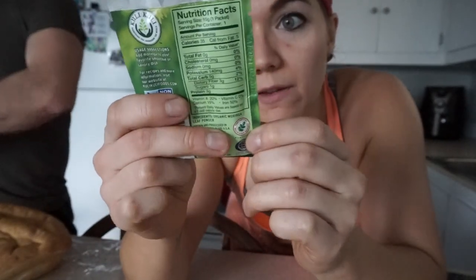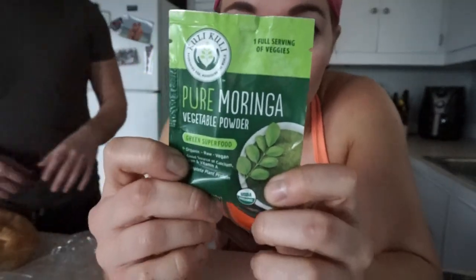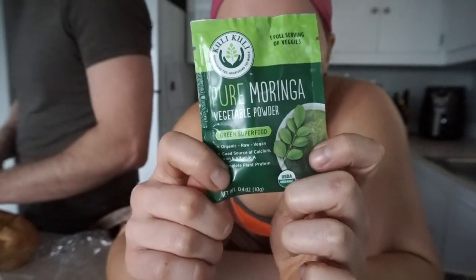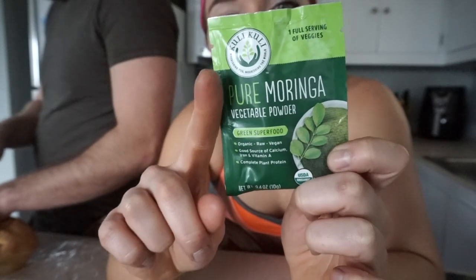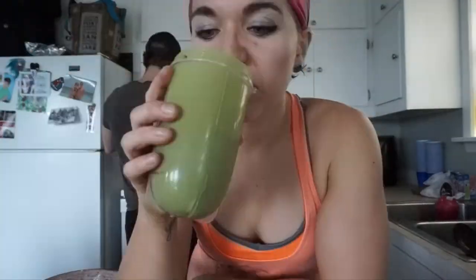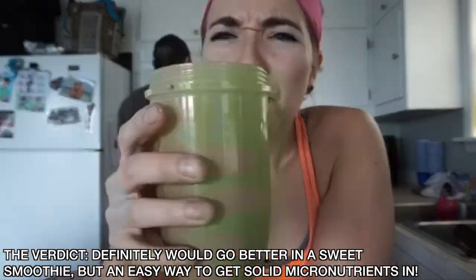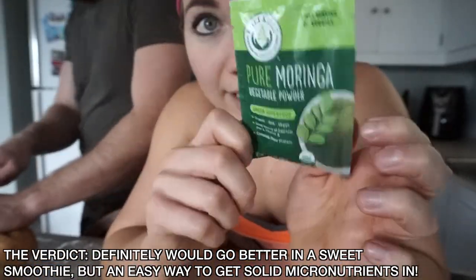I'm going to show you guys — I found this at H-E-B today: Pure Moringa Vegetable Powder. I've heard a little bit about Moringa, which is apparently a superfood. It's a complete plant protein, so if you're into that kind of thing, something to look into. Just one tiny little packet — I didn't want to buy a whole thing of it — but it's got five carbs, three fiber, three grams of protein. Per packet it's got 20% of your daily vitamin A, 50% of your daily iron, and 15% of your daily calcium. It suggests just adding it to smoothies. I haven't had enough greens today so I'm going to blend this up real quick with some stevia and try it.